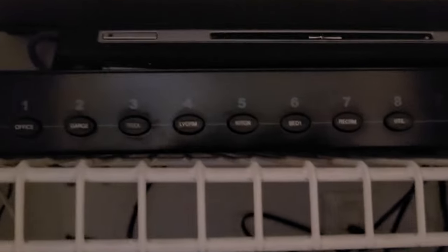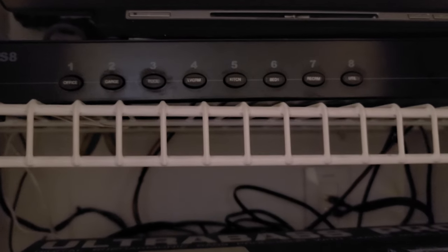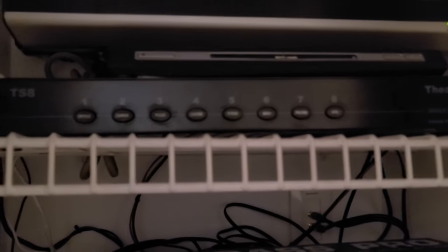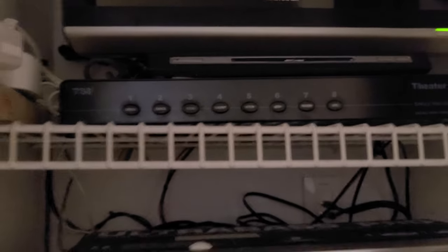You can see there is a speaker selector switch for each room. Generally I leave all the speakers on all the time. They are not individually level controllable — that's the only thing about this. There are selector switches that do that, but they don't have this many rooms available.